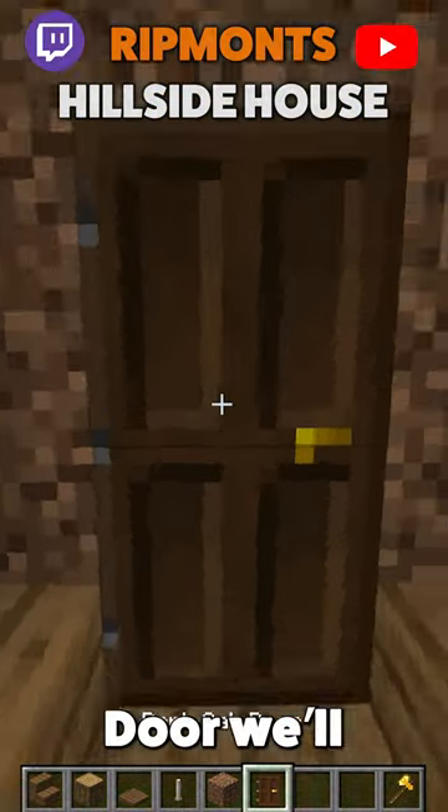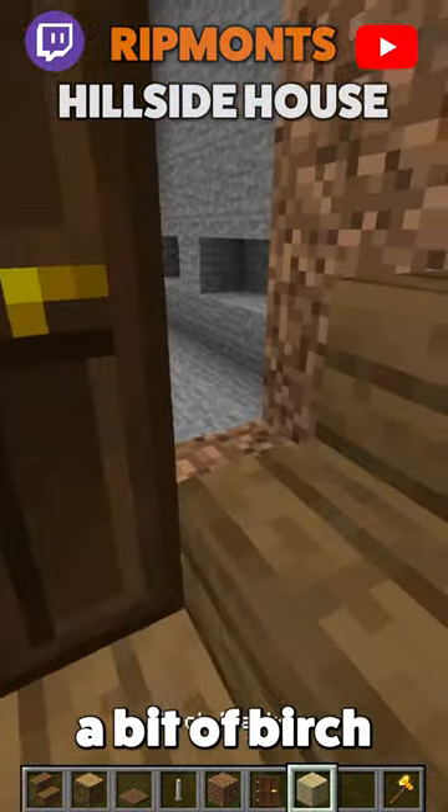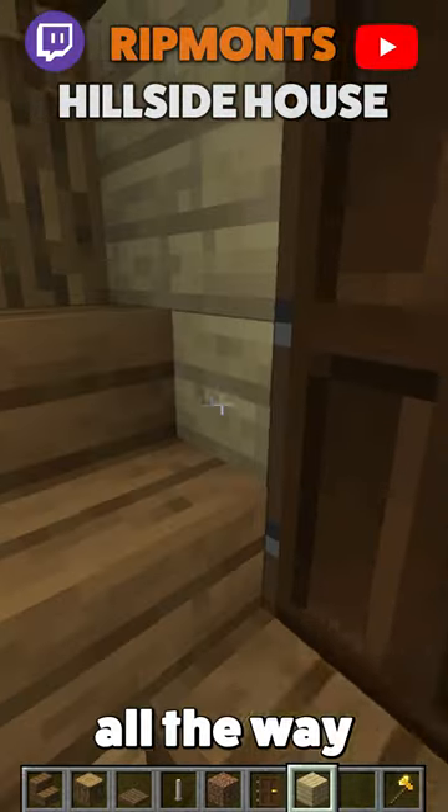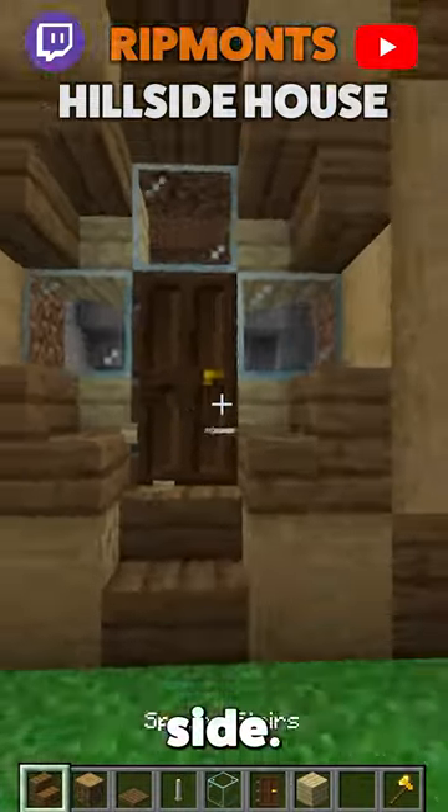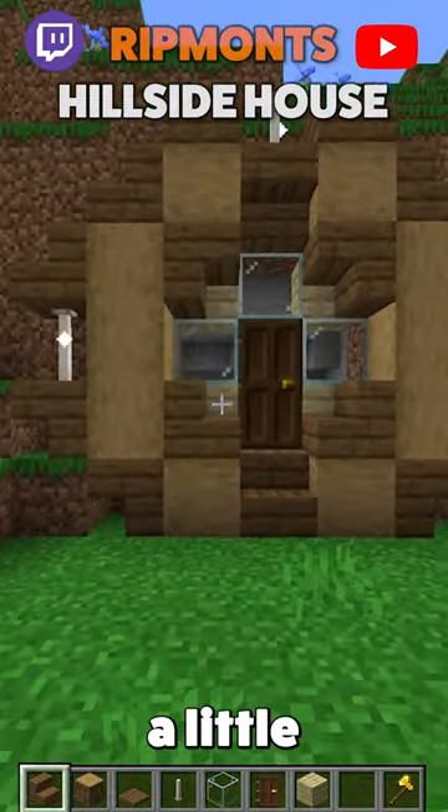Give ourselves a dark oak door — chuck that in there. And we love a bit of birch, so we throw in a little bit of birch all the way around. Looking beautiful. Adds a little window on either side, and there you have it — doesn't that look a little bit better?